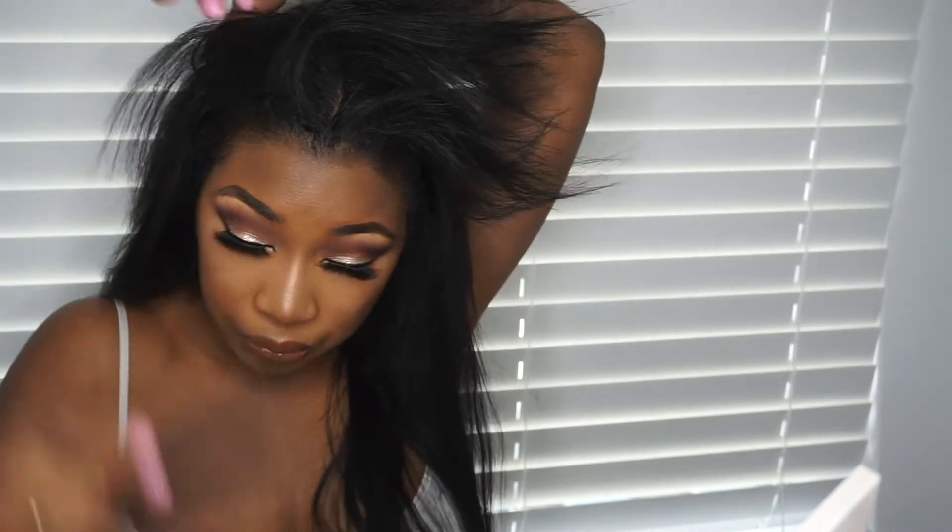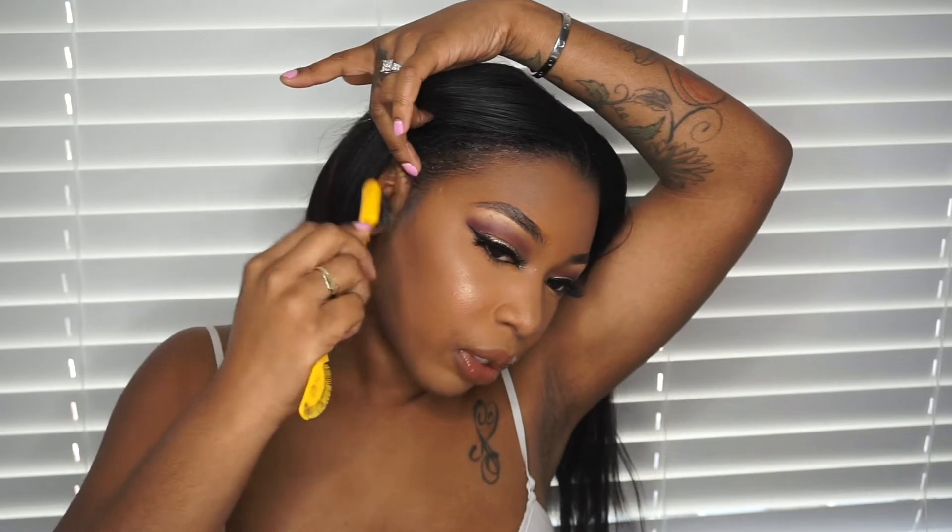I'm gonna do the same to both sides. I'll put the clips here. At least I'm trying — y'all know I can't do my hair! What I like to do is pull my hair back behind my ears, and then if I want I can pull it up into a ponytail.